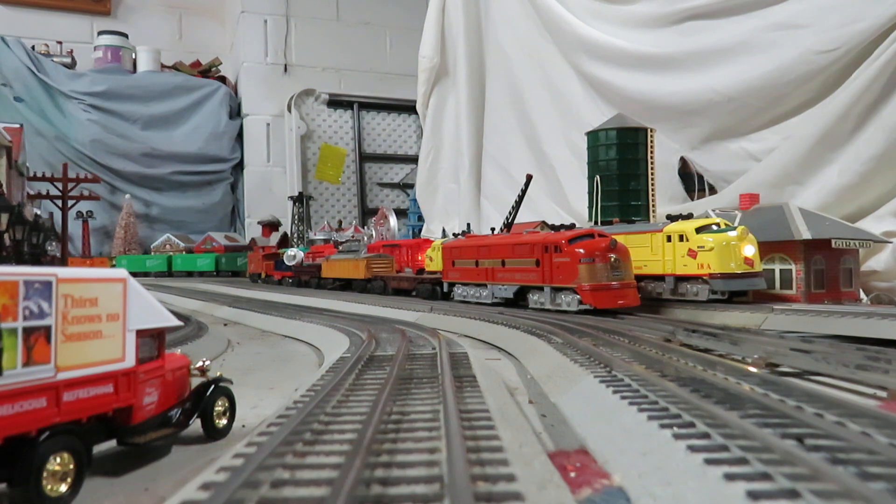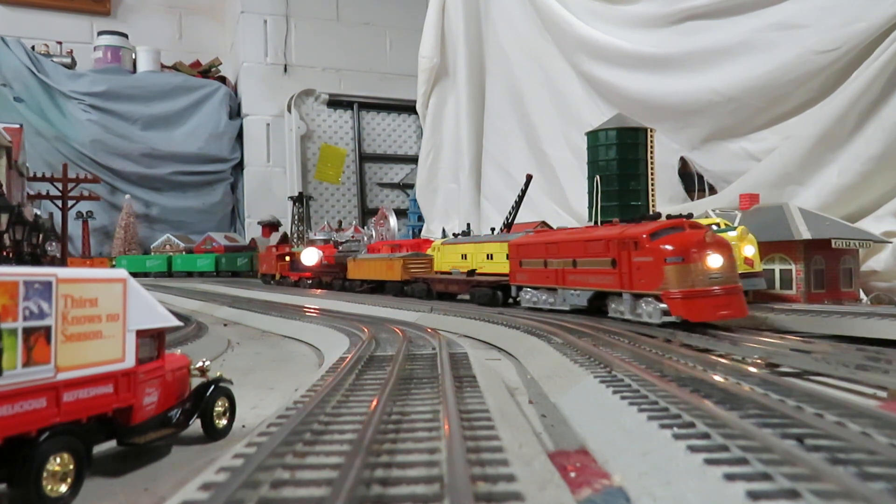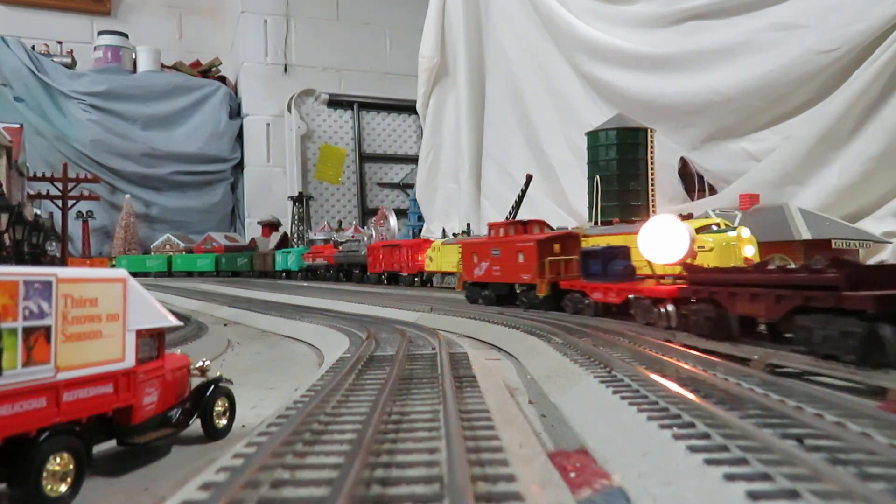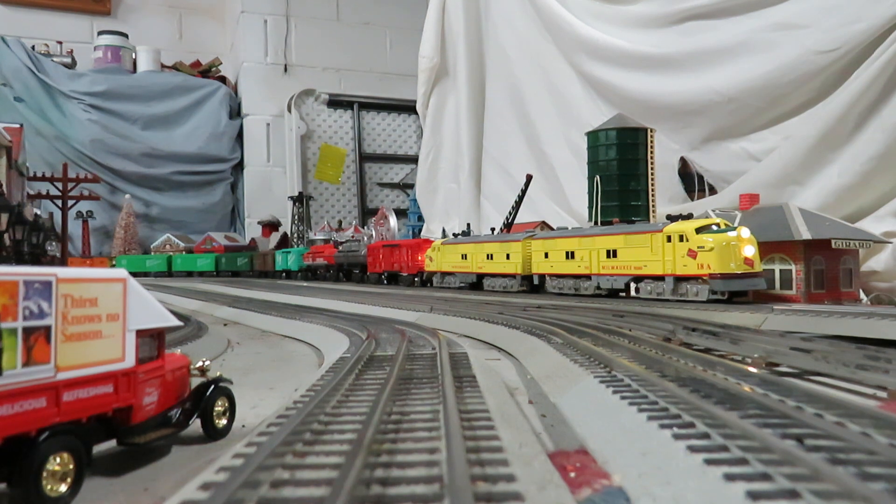We're going to take them both for a spin. We'll start with the Frisco and then the Milwaukee Road. The Frisco has a trailing caboose that I painted a few years ago — it was a Cousin caboose and I put Mark's trucks on it and some ladders, really dressed it up nice. The Milwaukee Road has a Milwaukee Road K-Line caboose that was pressed out of a Mark's mold.